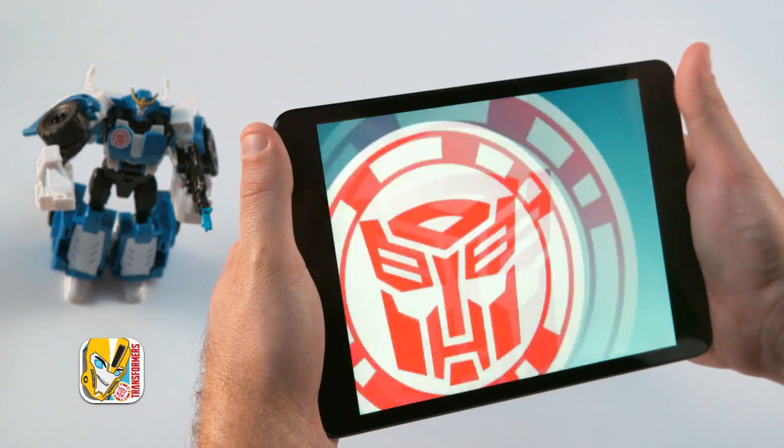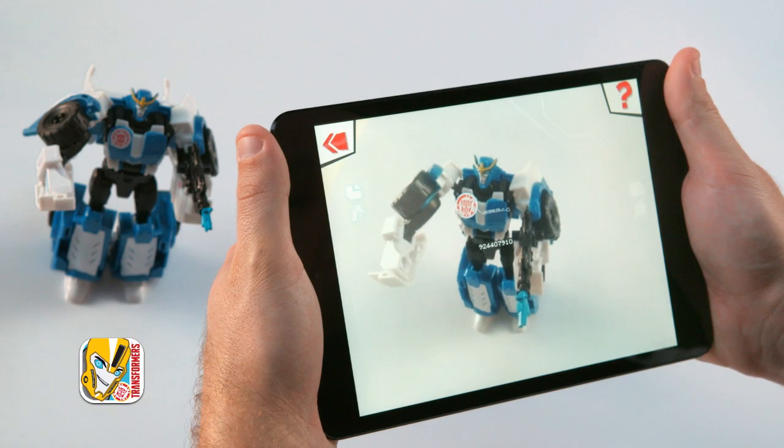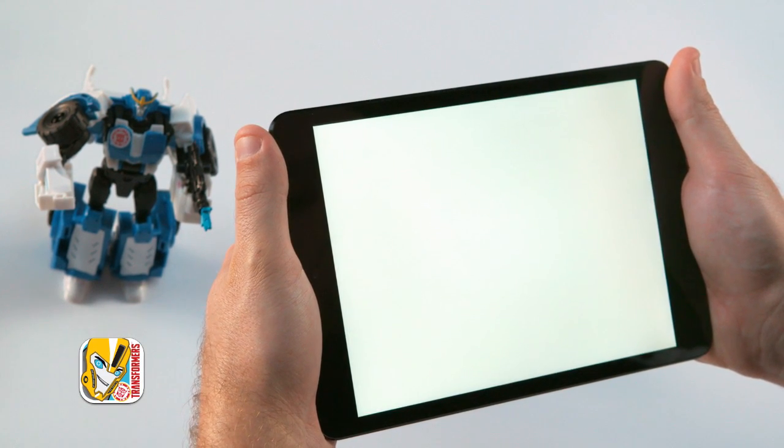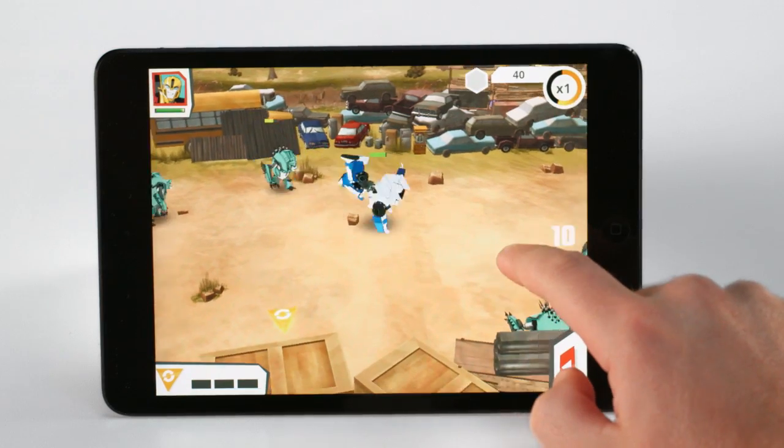When the battle is done, you can take the action to your mobile device. Download the Transformers Robots in Disguise app to your digital device, then scan the shield on your Transformers figure to unlock the character in the app, where you can continue to battle.